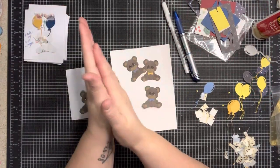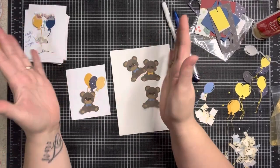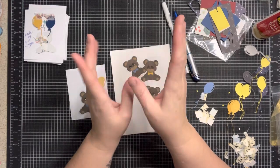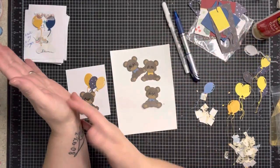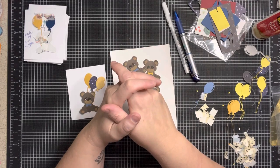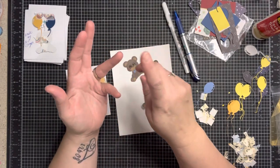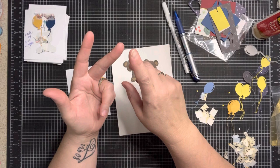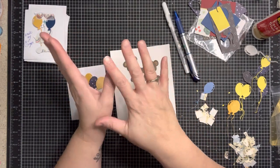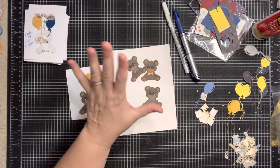Hi there everybody, welcome to my little corner where there's no wrong way to play with paper. In this video we're going to do our very first mini swap of 2023 — Pop Goes the Weasel. Miss Barb, Captain Barb, came up with that theme and it's so fun. I have seen some of your takes on it: popcorn, balloons, one of those jack-in-the-boxes — they are all awesome.